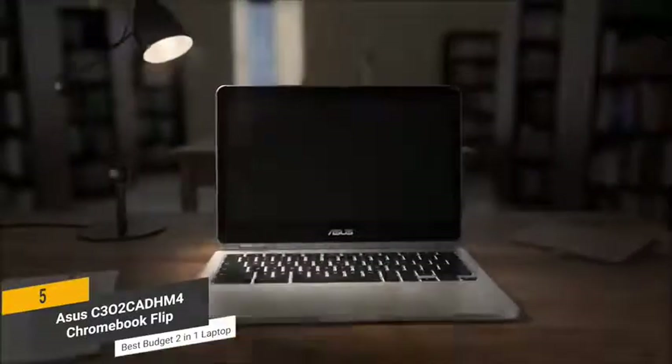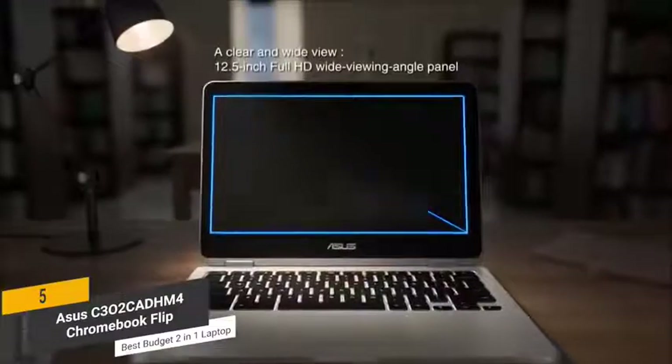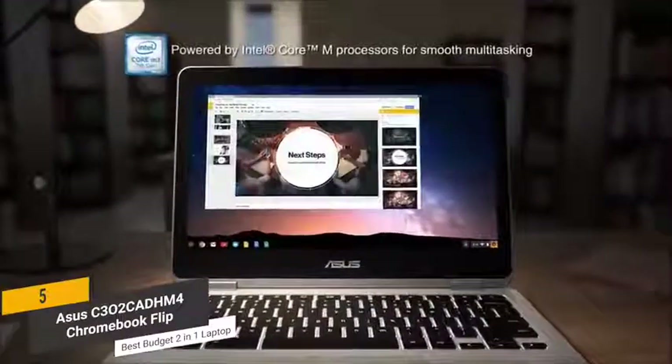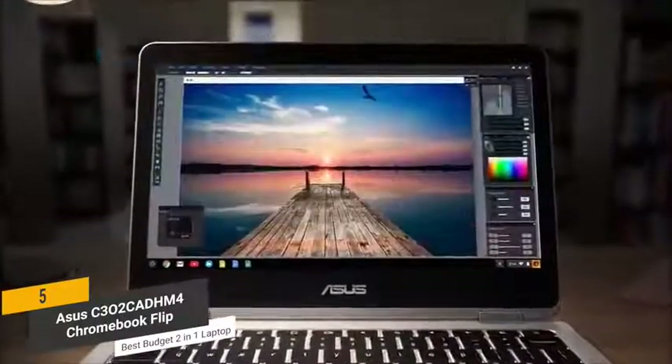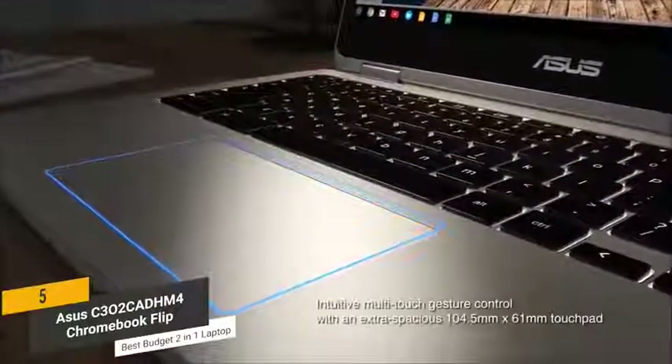This laptop's 12.5-inch full HD touchscreen display is very responsive and gives you a sharp picture with a respectable amount of detail. The Intel Core M3 processor runs at 2.2 GHz, providing you with a good amount of speed and power. This will make multitasking a lot less frustrating to say the least.